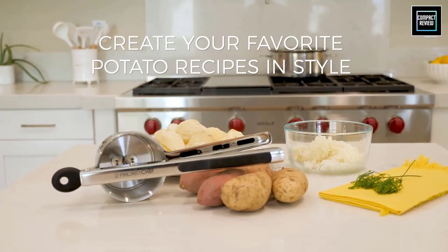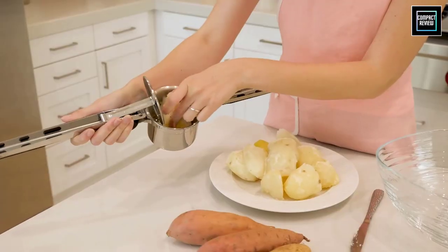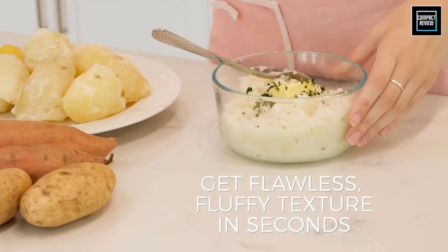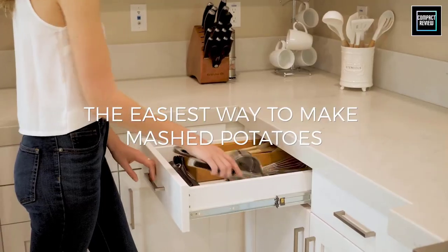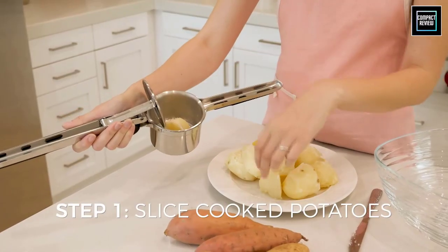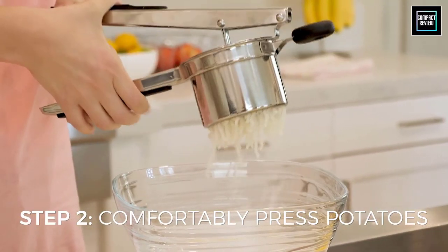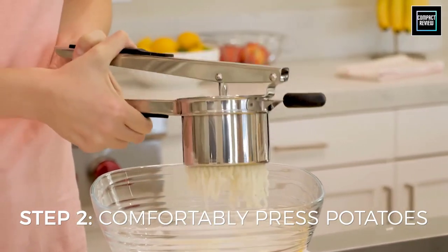There are some kitchen utensils you know you need — measuring cups, cutting boards, whisks, and saucepans. Other tools are a bit more situational, like immersion blenders, citrus juicers, and bagel slicers. But there is one kitchen utensil that often flies under the radar and that you should add to your kitchen toolkit: the potato ricer.